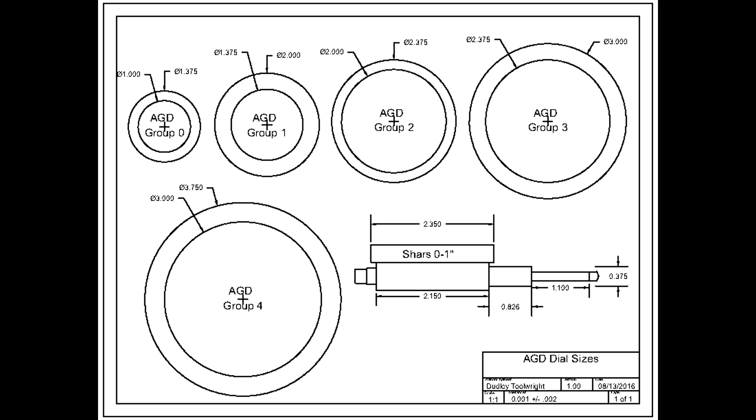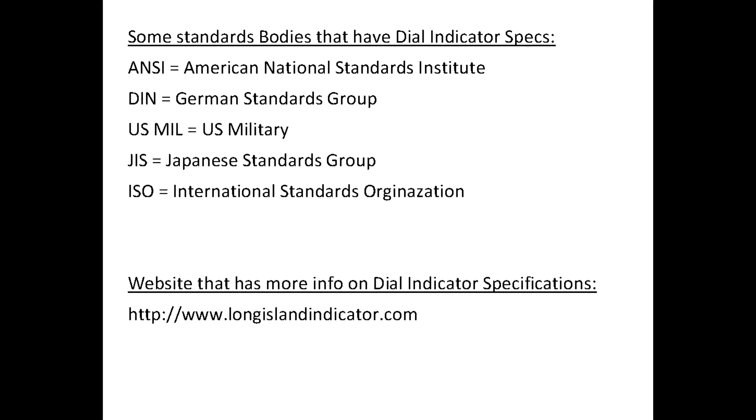Under AGD, all dials must have a 0.375-inch stem and there are five groups classifying dial size: Group 0 is 1 to 1-3/8" diameter, Group 1 is 1-3/8" to 2", Group 2 is 2" to 2-3/8", Group 3 is 2-3/8" to 3", and Group 4 is 3" to 3-3/4" diameter. Contact point threads are specified at #4-48 (number four, 48 threads per inch) — unusual and hard to match. Each dial must support at least 2.5 turns of needle rotation to allow for preloading.